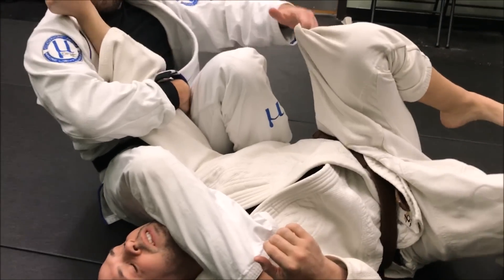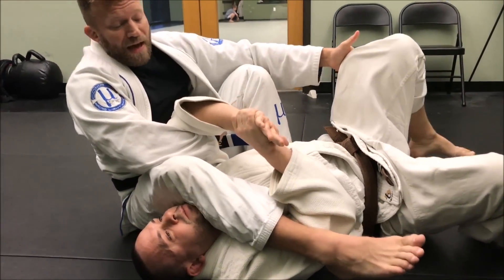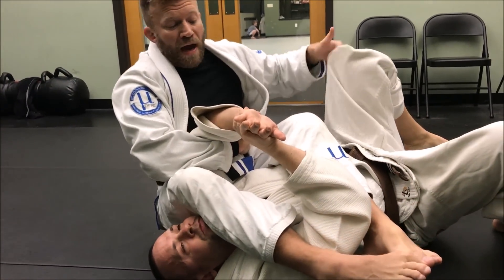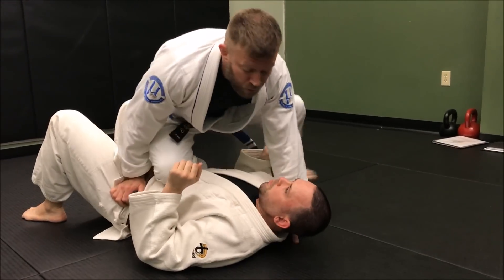Sometimes I'll have the arm already extended; other times he'll fight and resist. If that's the case I can lean this direction, keep the pant leg, get the second leg across, and then go into my arm lock finishes — which will be covered in a different video.